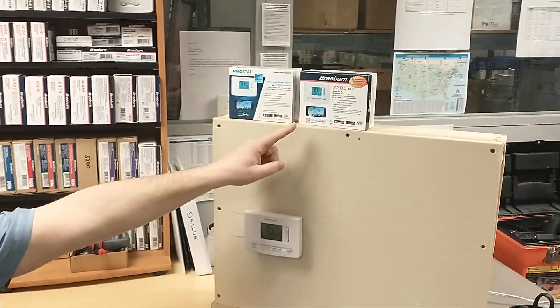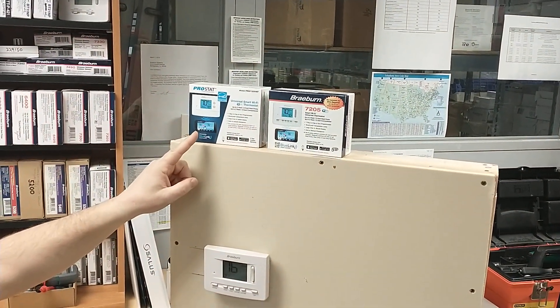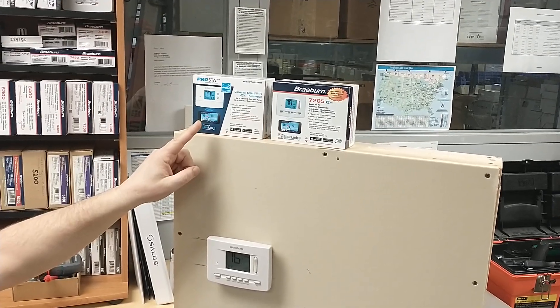Any time you get a new Wi-Fi service or a new Wi-Fi router or change your Wi-Fi network in any way, it's going to be necessary to clear the thermostat of the previous Wi-Fi network connection. There is a very specific way to do this. This is going to apply to both the Braeburn 7205 and the Prostat PRS7325WF.